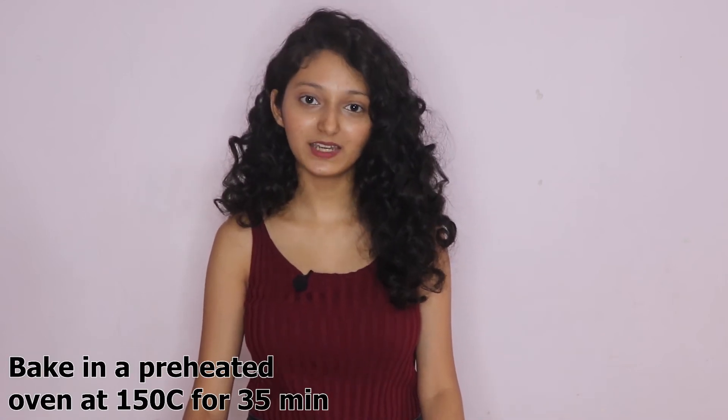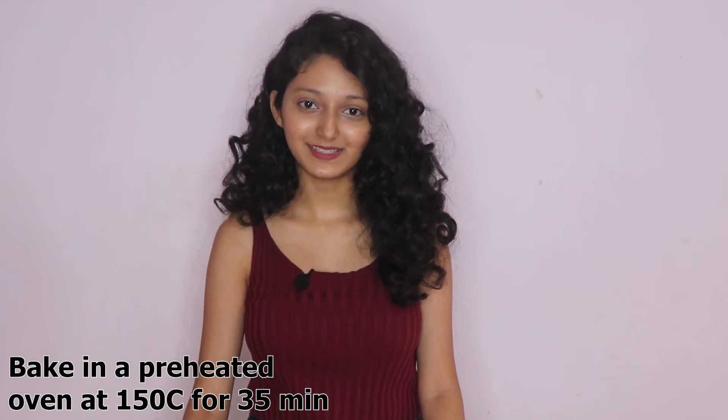Now I will bake it in a preheated oven at 150 degrees Celsius. I have baked our flourless chocolate cake for 35 minutes. Don't over-bake it, otherwise it will dry out — because it doesn't have flour and it has more eggs, the eggs can dry out. So please do not over-bake it.